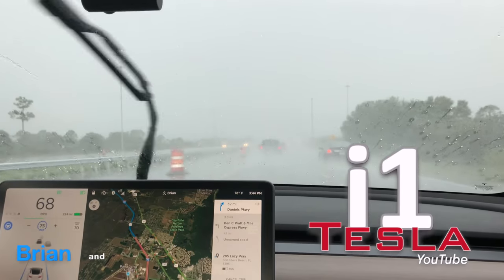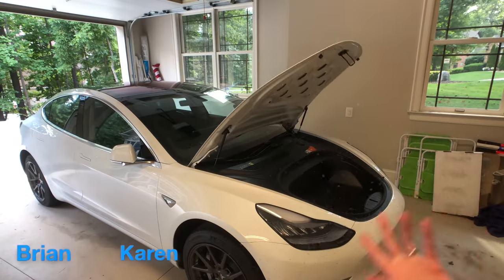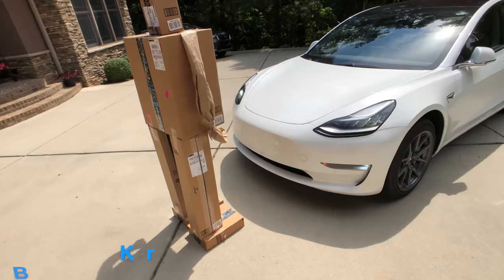How's it going everybody? I'm Brian from i1Tesla and I'm not wearing a normal shirt today because I'm going to be getting dirty with this car. I wasn't going to film this because I was going to do something else with my Model 3. I've already done half the work, so I might as well start filming it and show you how to do this — it's actually turned out quite well. We're going to start doing some design changes and some new things to the car.